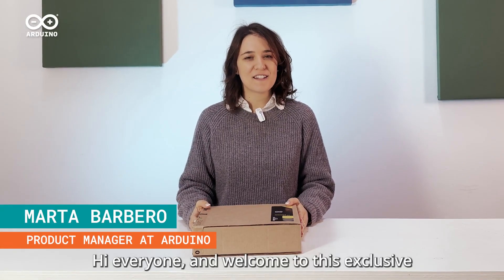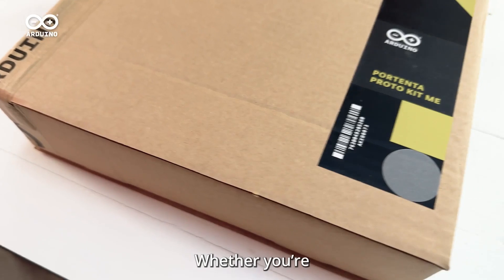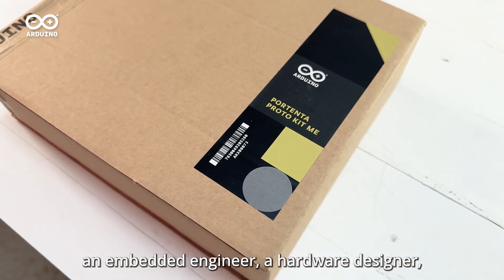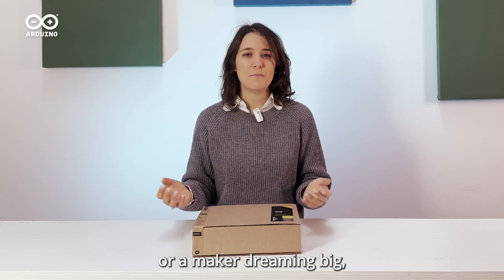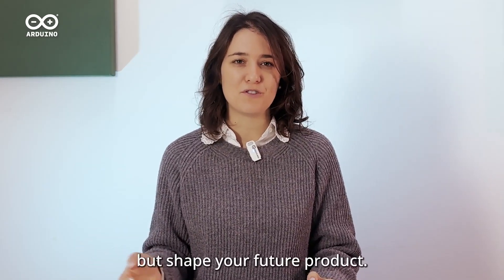Hi everyone and welcome to this exclusive unboxing of the brand new Arduino Pro Portenta Protokit. Whether you are an embedded engineer, a hardware designer, or a maker dreaming big, this kit empowers you to not just prototype but shape your future product.